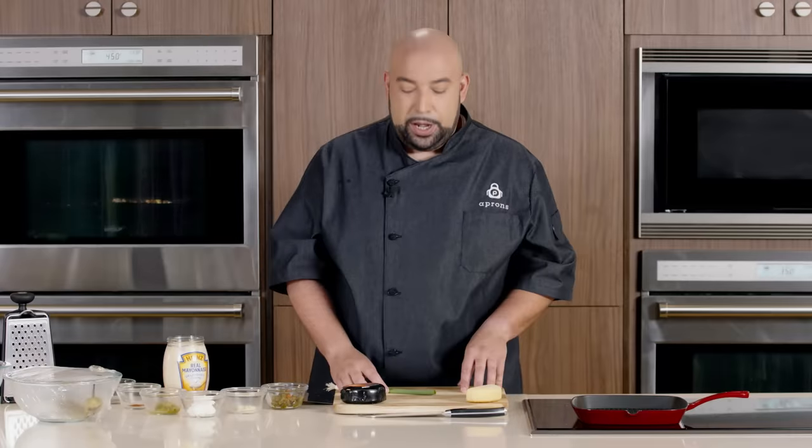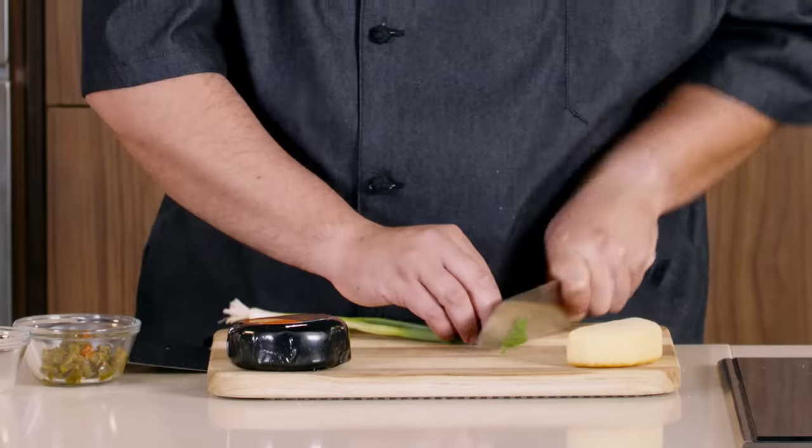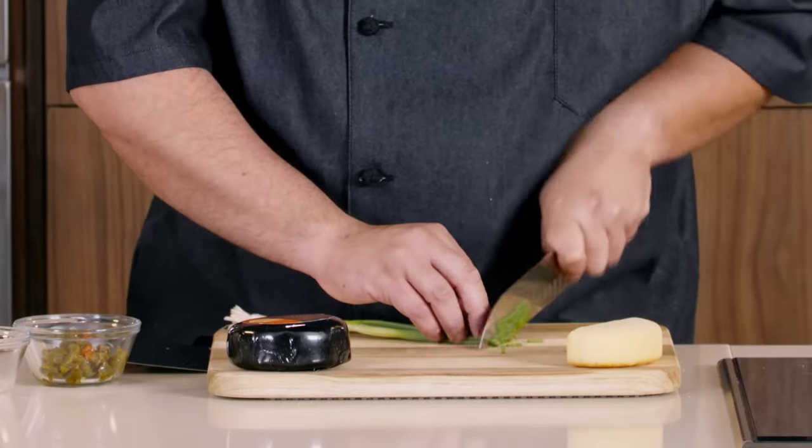Now we're going to make our spread. I'm going to finely slice some green onions — we're going to use the whole thing, the green and the white.